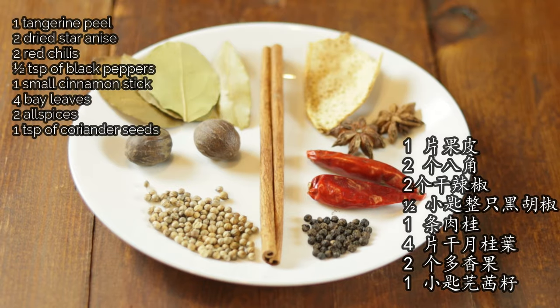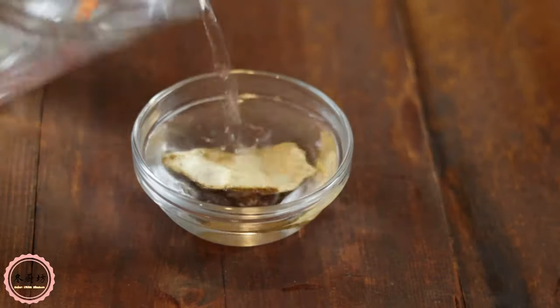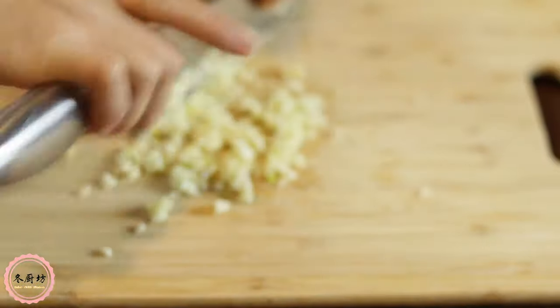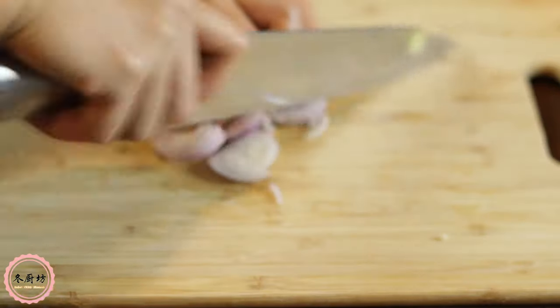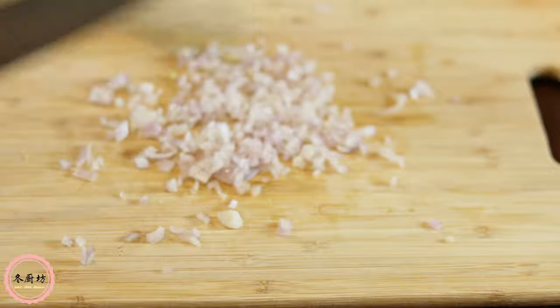These are the spices we are using today. Soak the tangerine peel with hot or warm water and set it aside. Mince garlic, shallot, and peel one piece of ginger and smash it.